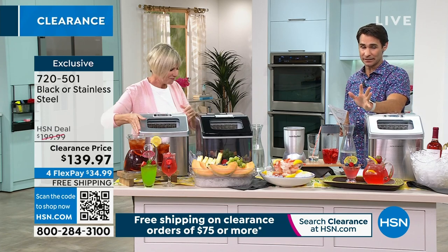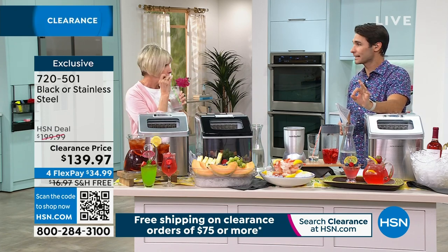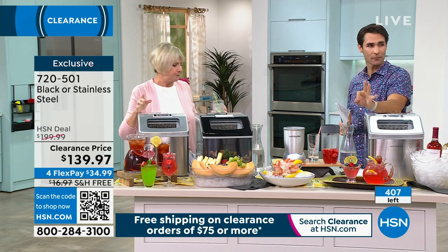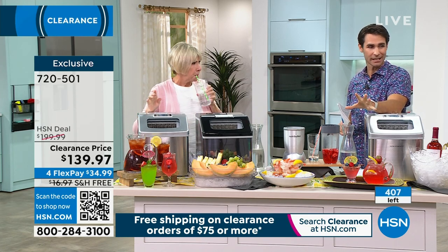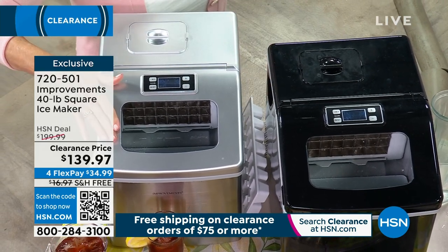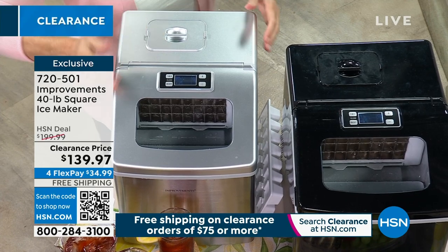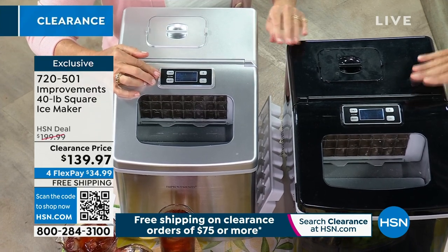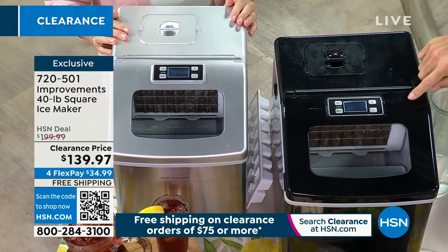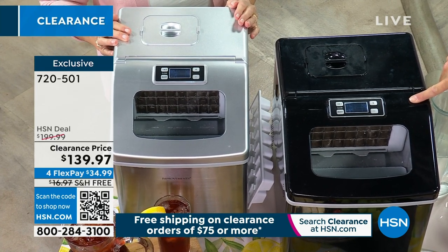I do got to give you a heads up — remember I said clearance? Great thing about clearance: lowest price we've ever done on these items. The bad thing is quantity. We started with around 500. We're down to about 400 — that's going to be it already. Only 100 remaining in the black. You need to be jumping into the ordering process now — item 720-501.